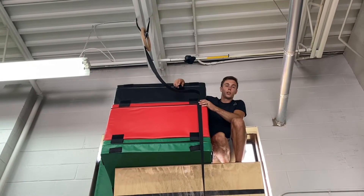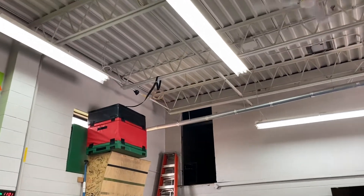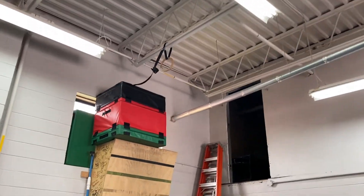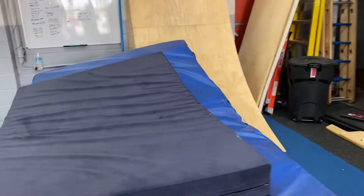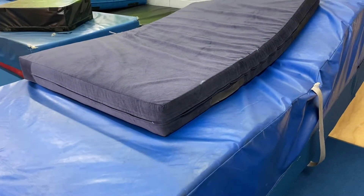We'll leave the boxes there so you guys can see how high it is — it's actually pretty high — but we're going to start with this ring. That ring is at the height of those boxes. We're close to it anyway, and then this mat is here so we can run up one side, try to grab the ring, and fall onto that mat.